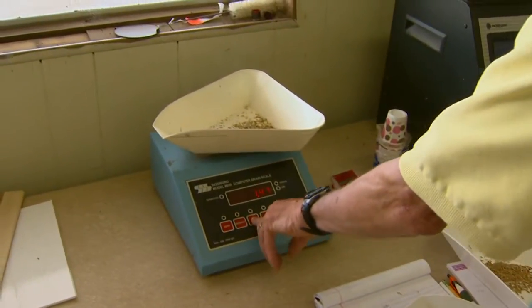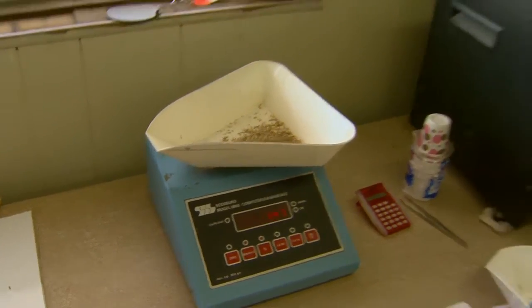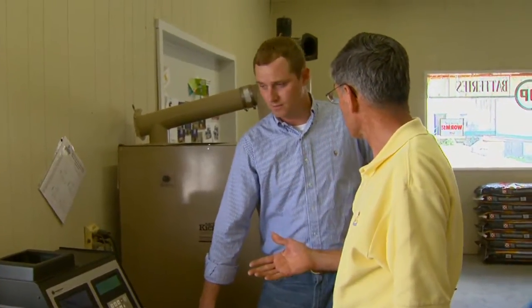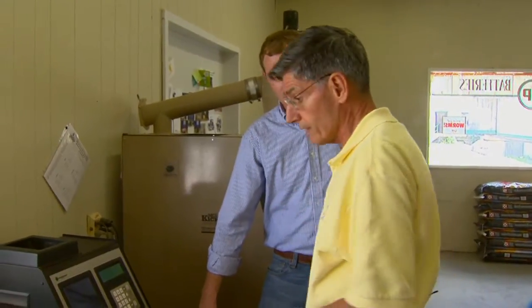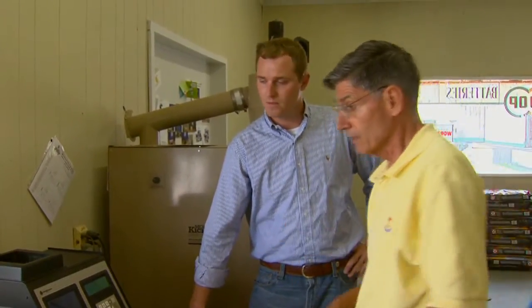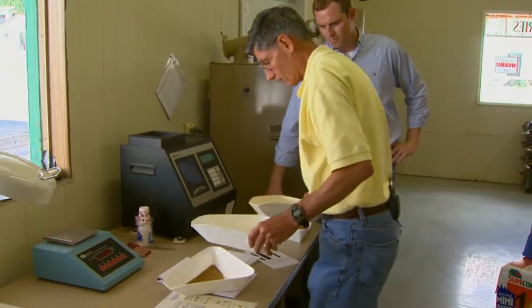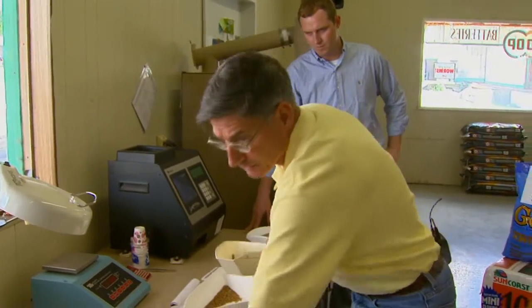On the dockage, we got 1.5% dockage in this load. That means if you bring in a 50,000 pound load, 750 of those pounds will be non-wheat material and they remove it from the weight. Also, the discount schedule — since it's over 0.8%, and you're up to about 1.5%, you can have up to a 25% discount on this load because of the dockage.